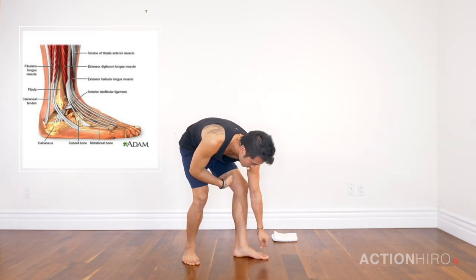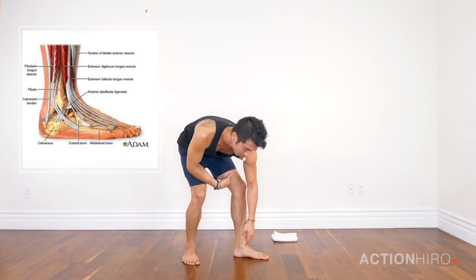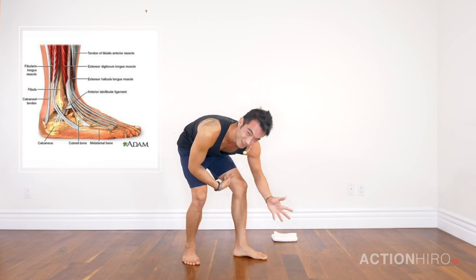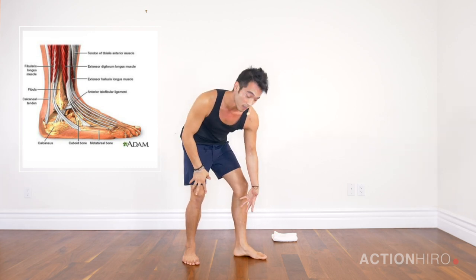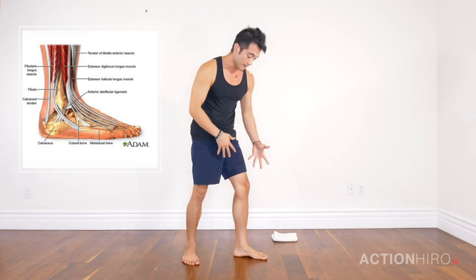Heel down, ball of the foot down, using my toes as little adjusters. I have a really flat foot, so this is a great example. I'm going to try and lift up my inner arch and you'll find that suction cup action. The idea is shortening your foot — when I started training this way, my shoe size actually shrunk by a whole size.